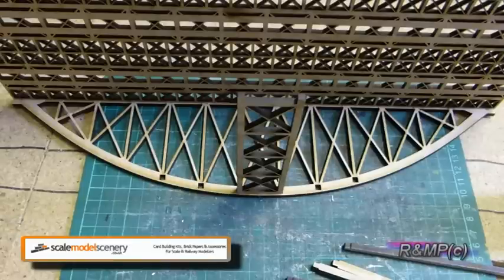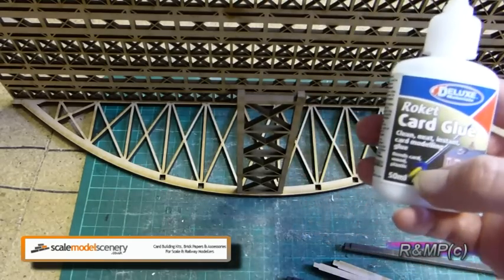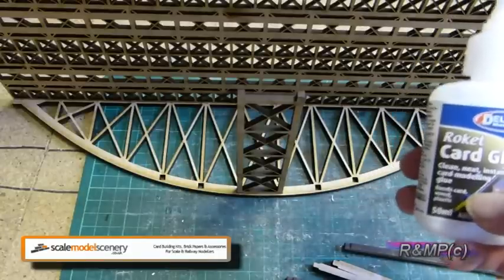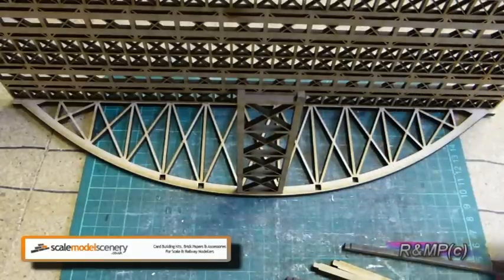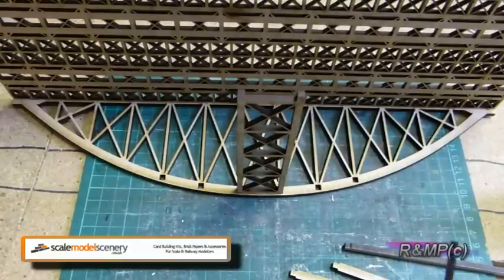On the subject of glue, scalemodelscenery.co.uk recommends using the Deluxe Materials Superphatic glue. But I'm using this Rokit card glue — again by the same company, Deluxe Materials. Apparently this is suitable for card, wood and plastic, and it seems to be working fine on this. So if you do buy this kit, one of those two glues should be absolutely fine. We'll now move on and get the rest of these pieces in, and then get the other side on.